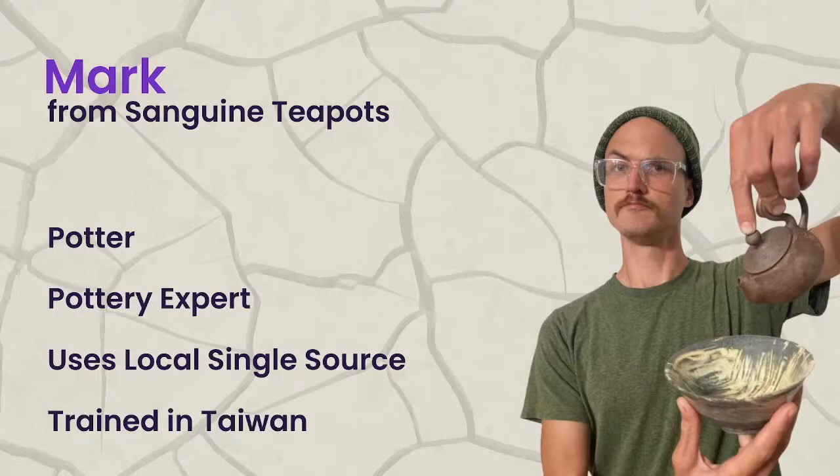My name is Mark Muller. I'm known as Sanguine Teapots on socials and my website. I've been making pottery since I was 17, so about 17 years now. I really enjoy it. I started making teapots when I moved to Seattle and just got hooked. It's one of the hardest things to do in clay, so it was a challenge I was up for and really enjoyed.